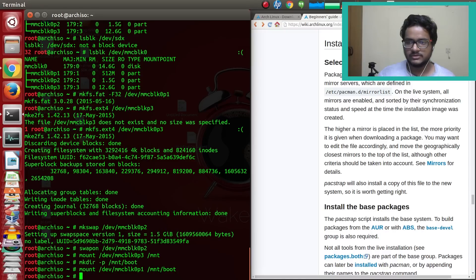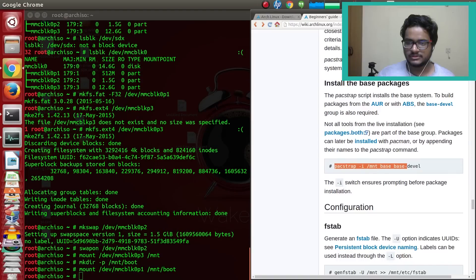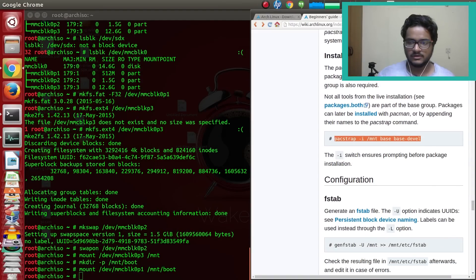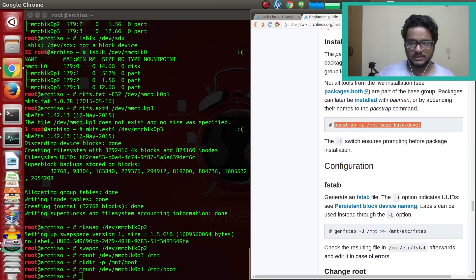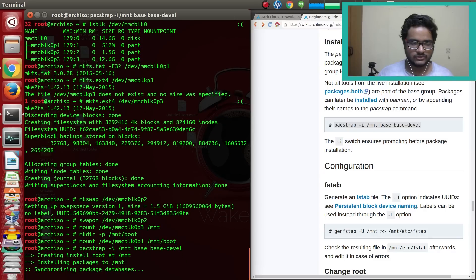Installation now begins — getting all the files. Packages must be installed from mirror servers. We'll use pacstrap with the -i flag, which ensures prompting before package installation so it won't automatically install everything. The command installs to /mnt with the 'base' package group for basic packages and 'base-devel' for development packages, keeping the system light. Press enter and it starts synchronizing the package database over the internet.